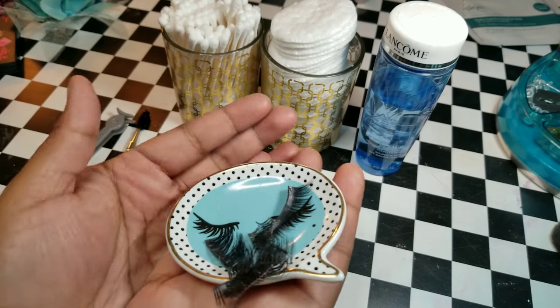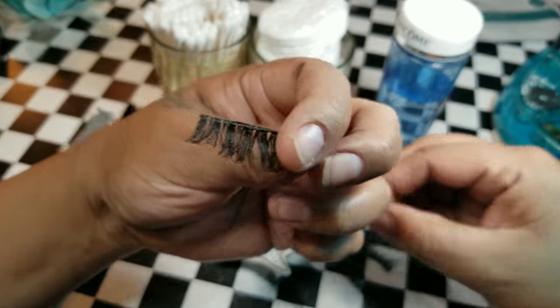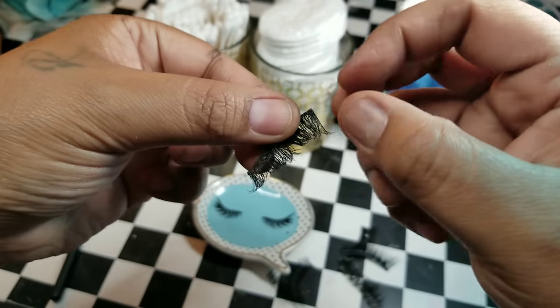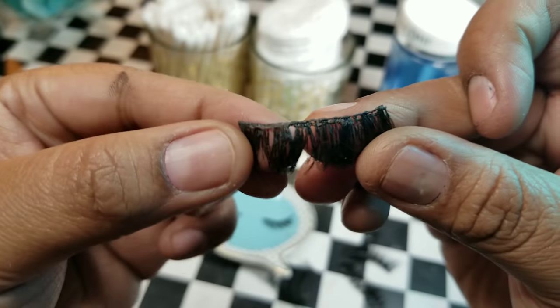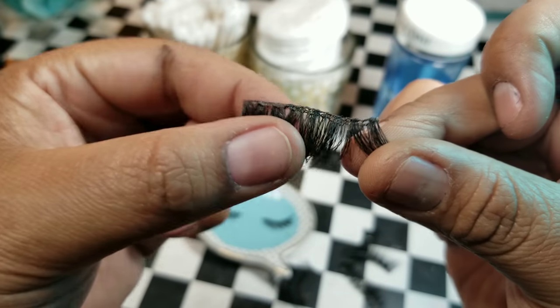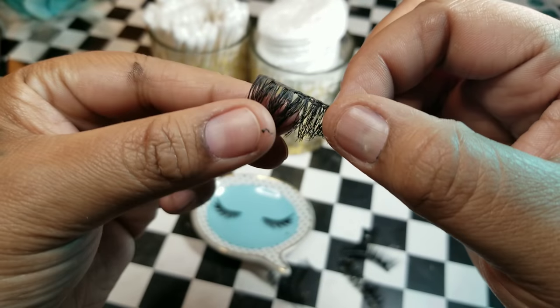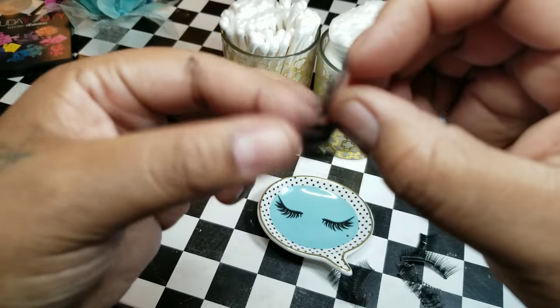They're all mixed up together so I have to figure out which one belongs with which. Okay, so this is the most dirtiest pair that I own. I think I've worn these about four or five times. As you can see, here's the back — there's two of them together but the glue is pretty thick. So first things first is to gently remove the glue. Let me take them apart first.